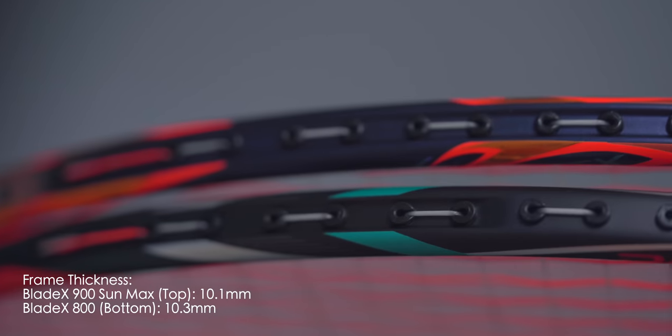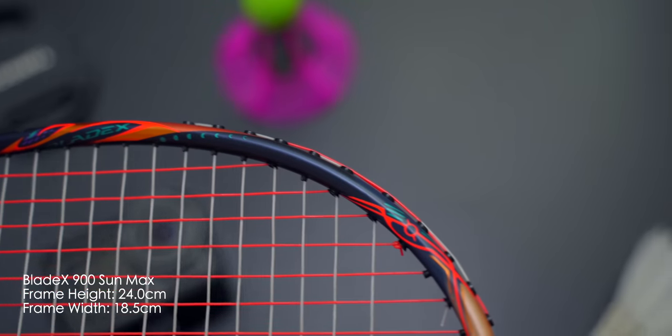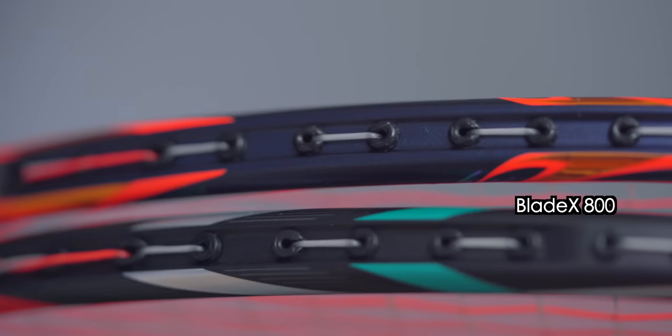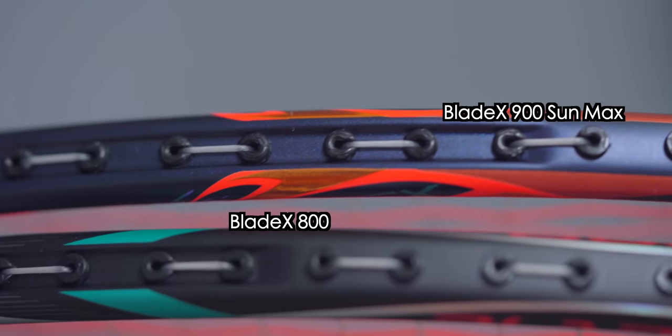In terms of racket specs, the Blade X 900 Sun Max has a frame thickness of 10.1mm, which is thinner compared to the 800 at 10.3mm. Frame height and width were almost identical at 24cm in height and 18.5cm in width. The 900 Sun Max has about 10% more recessed frame profile against the 800 at 60% recessed area.